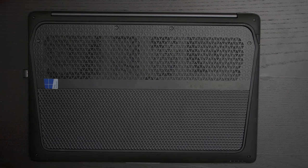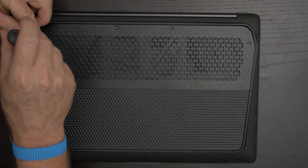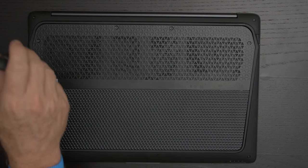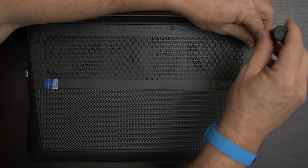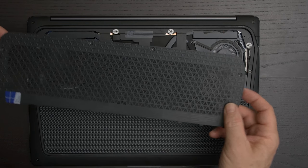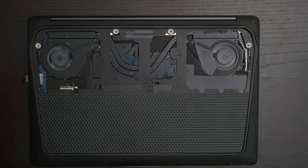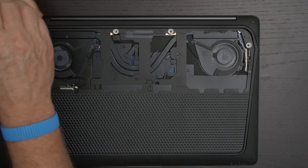We're going to install it in this laptop so let's get started. The first thing you want to do is disconnect power. You're going to take a Torx screwdriver and take out these four screws first. This plate just slides right off — I would leave these screws attached and set those aside. Then you're going to take this bottom plate out, starting at this screw right here.